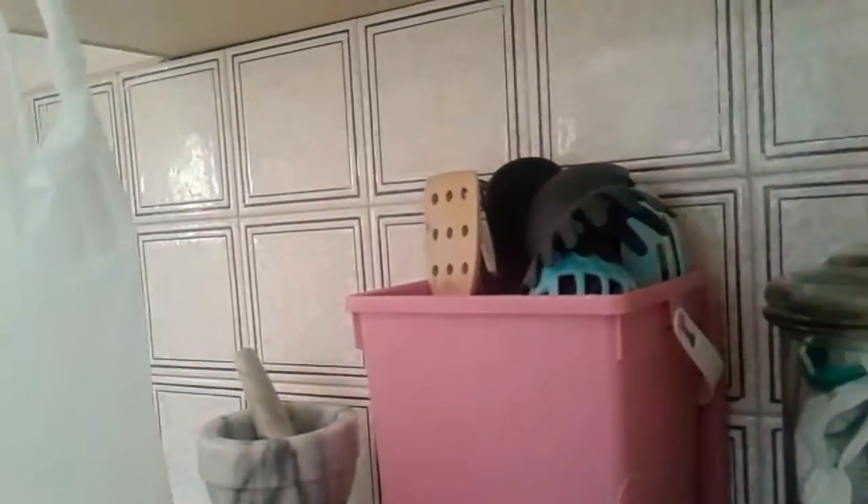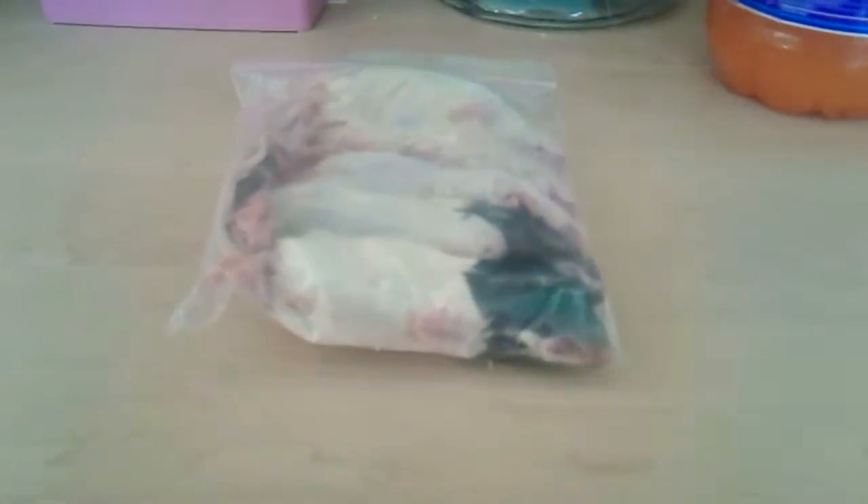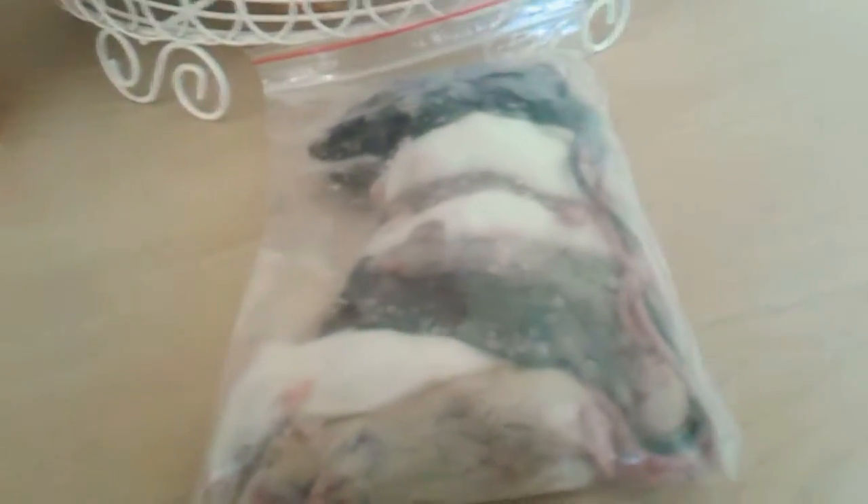So first you'll need mice and rats. Two dead frozen rats for Molly and two dead frozen mice for Penny. I'll just need to take two out and defrost them.